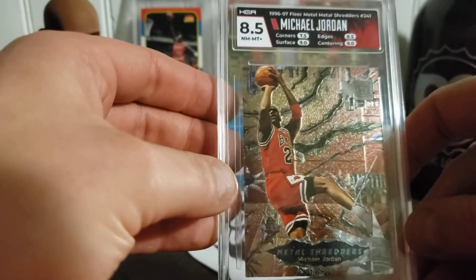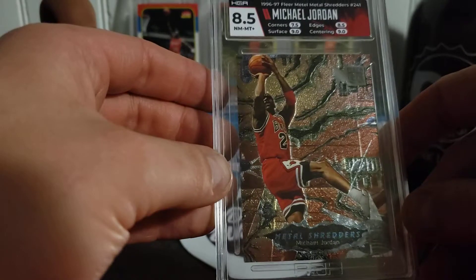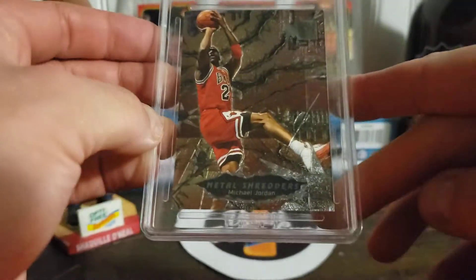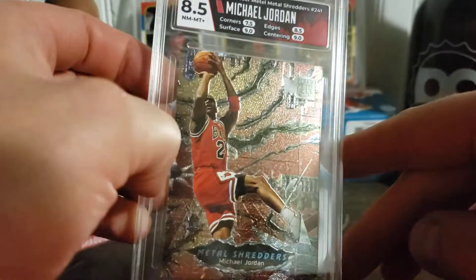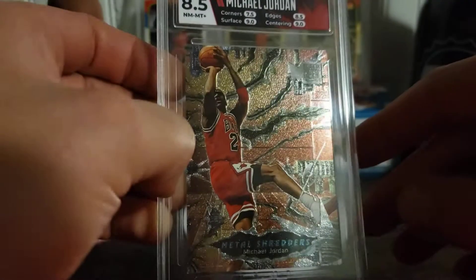There's another Fleer Metal — the Metal Shredders, 8.5. I got dinged on the corners and I knew they were softer when I sent them in. They still look pretty good — to the untrained eye, it's mostly this one corner that's the softer one.